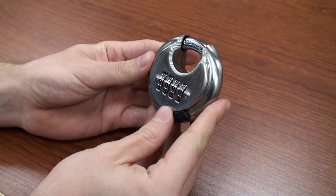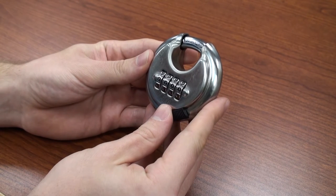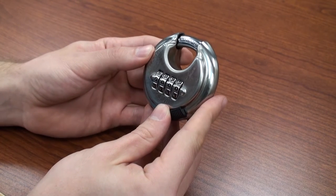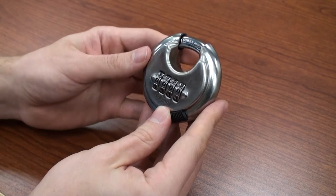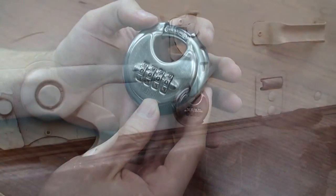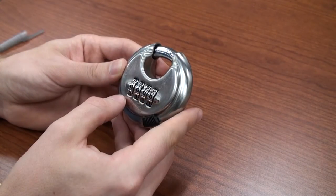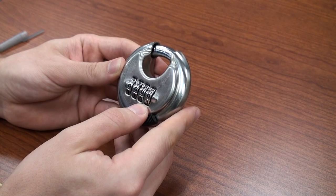The FJM Security SX790 is the durable and reliable keyless security solution at competitive pricing. The lock is constructed of chrome-plated stainless steel that is rust resistant, along with a hardened steel shackle. The body of the lock is a rounded discus shape along with a shielded shackle design, resisting attacks from bolt cutters. The SX790 is secure with four dials and 10,000 possible combinations.